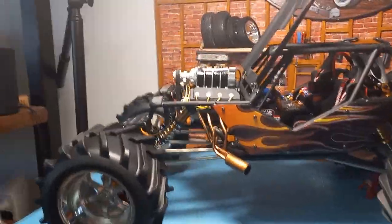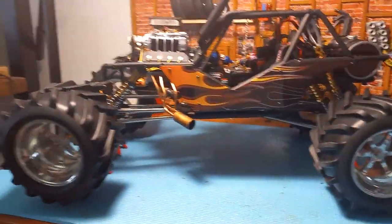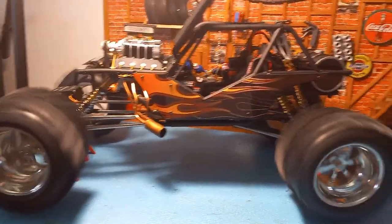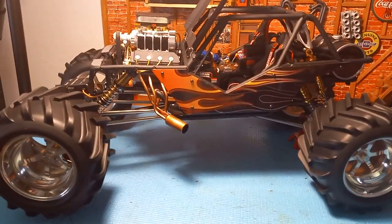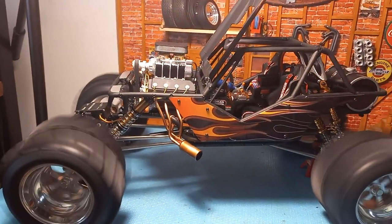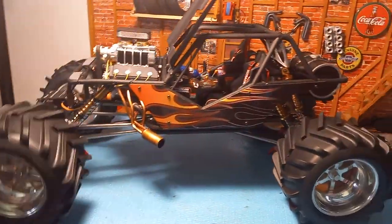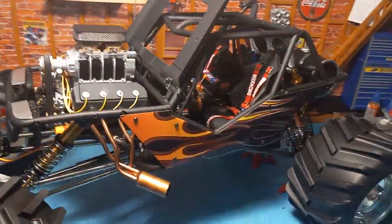I've got the power on here, if I can show it to you. And it's got plenty of power. This is my actual Wraith on steroids.